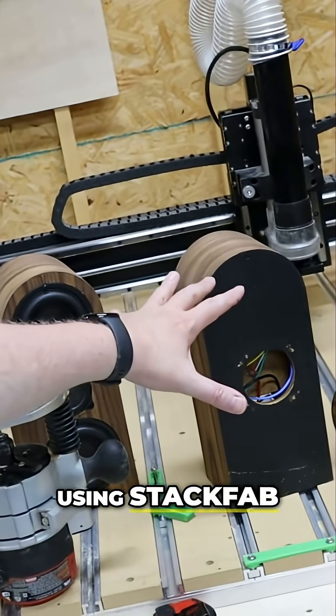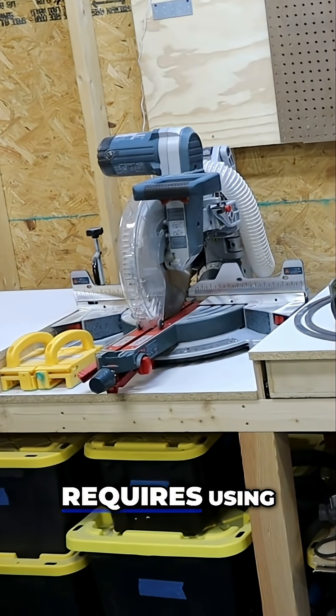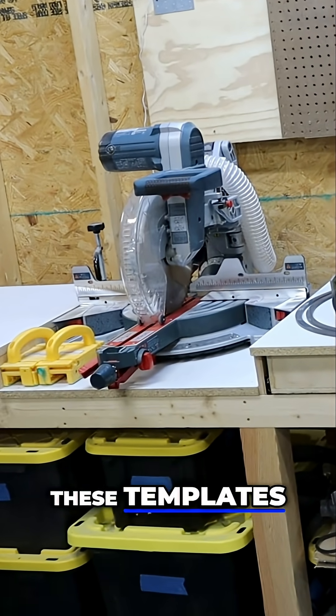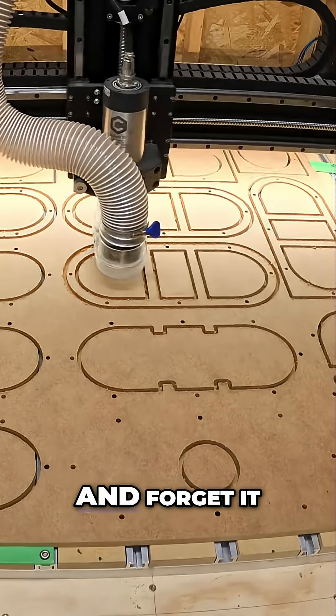These speakers right here were built using StackFab — I'll be sure to give you a link to the video. Traditional StackFab requires using things like templates to construct shapes and then copying those shapes with the router. On the CNC, you just set it and forget it.